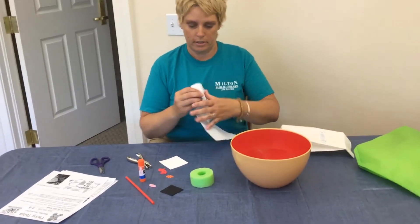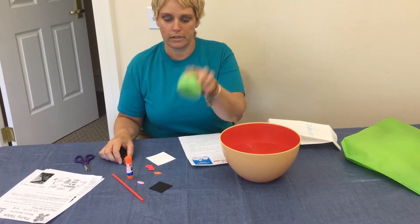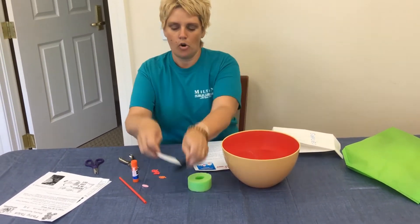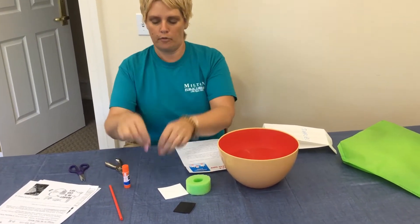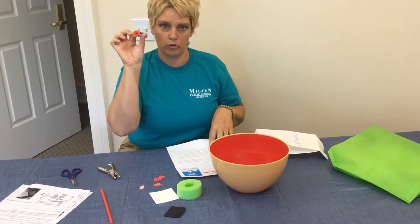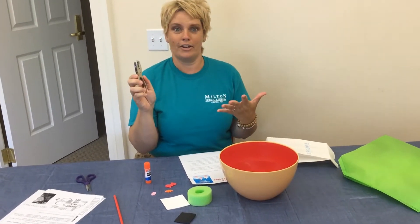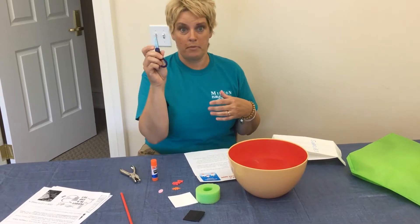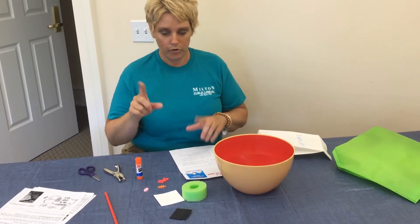Let's hope it works. In your bag you should have a pool noodle slice, some pieces of foam, a straw, some little pieces of foam, and you'll need your glue stick from the first week. If you have a hole punch at home, great — you're going to need that. If not, maybe you have a pair of scissors to cut some holes.